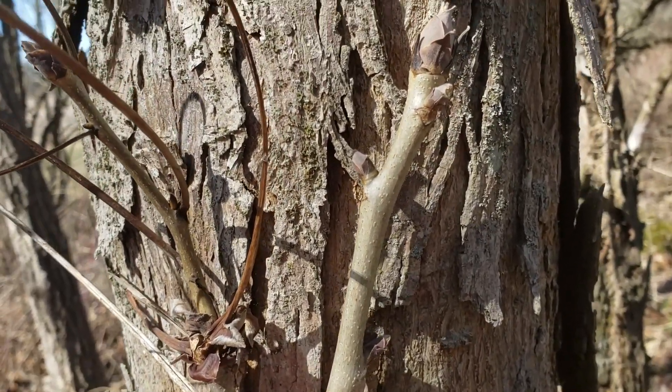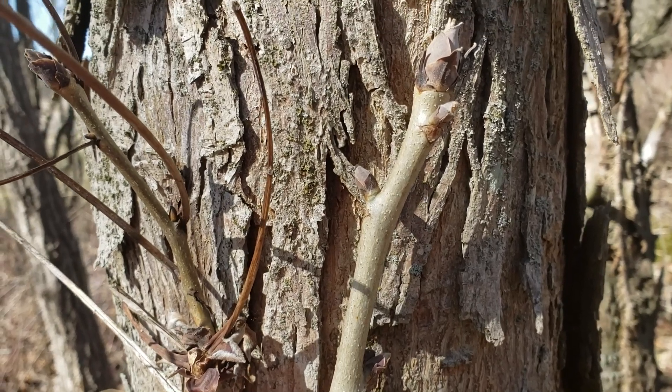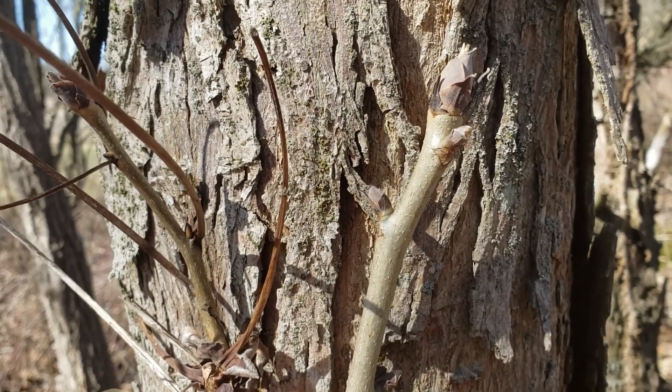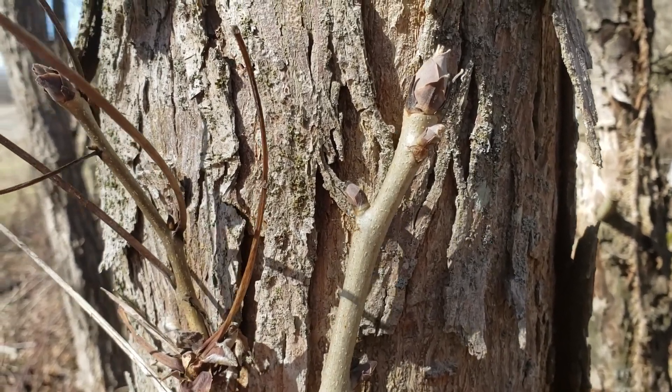The large stout twigs with light colored stems and also somewhat orangish colored lenticels is also a pretty good identification key. Shag bark hickory oftentimes has darker twigs.